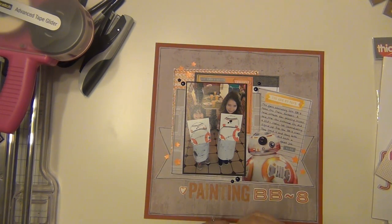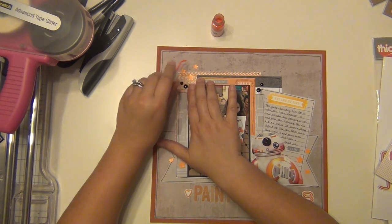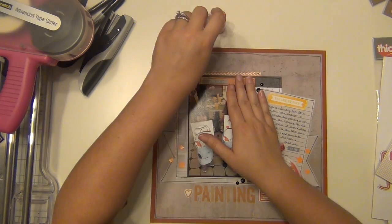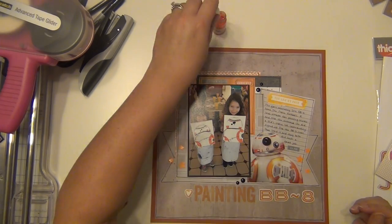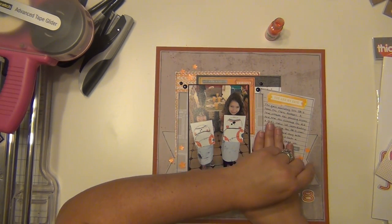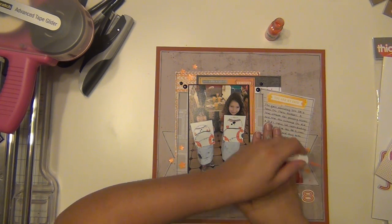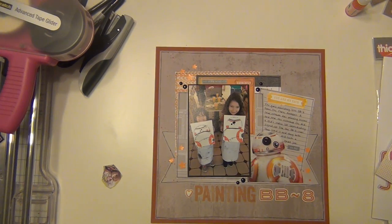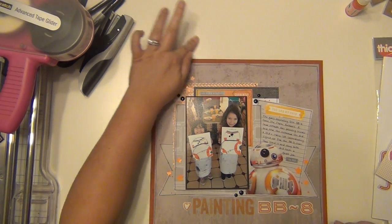I have this Mr. Huey's mist from Studio Calico — it's an orange neon mist. A very long time ago they had a special edition neon Mr. Huey's mist collection, and I grabbed it. This one is called Trapper Keeper and it's a really bright orange — really, really pretty. I did some splattering and it turned out pretty well — I'm really happy with that.